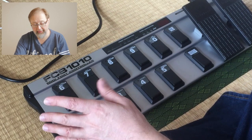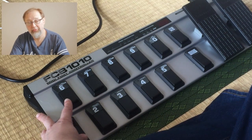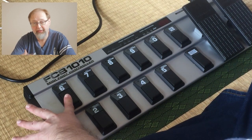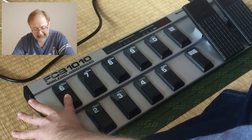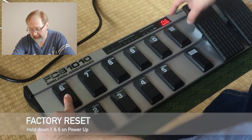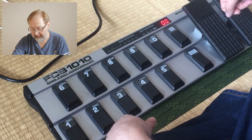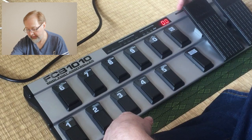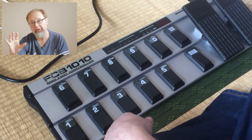I'm going to start clean, and the best way to do that is to do a factory reset. To do a factory reset, hold down buttons 1 and 6 — I'm going to do this with my hands rather than my feet — hold down 1 and 6 and turn on the power. You'll see a little countdown and then everything should be hunky-dory. Then turn it off.